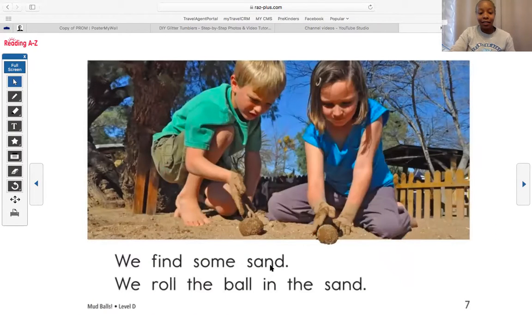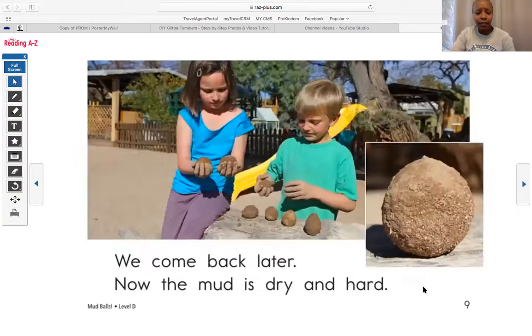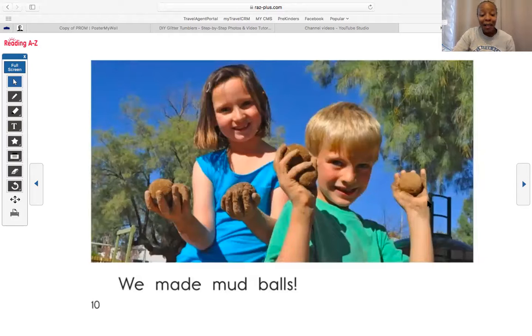We find some sand. We roll the ball in the sand. It looks like they're playing a game with the mud balls — that looks pretty fun. We find a sunny spot. We leave the mud balls in the sun. I wonder why they're leaving the mud balls in the sun. Why do you think that they are doing that? So it can dry — I think you may be right. We come back later. Now the mud is dry and hard. You are right, Brynn. Look at all these mud balls — do they still look wet? Now it's hard, it's not squishy. We made mud balls! Miss Horton saw the exclamation point and knew to be so excited — We made mud balls!